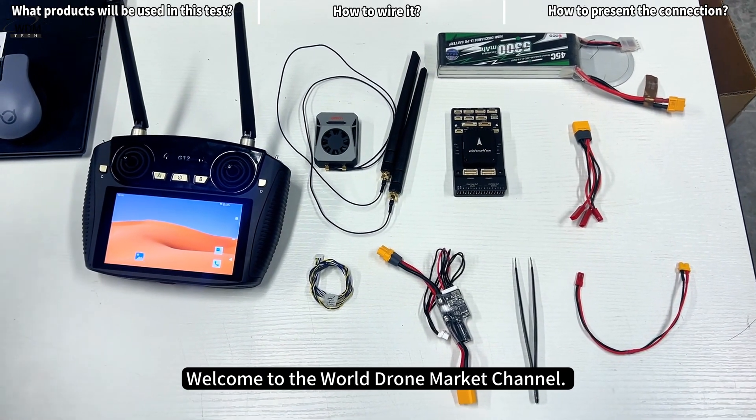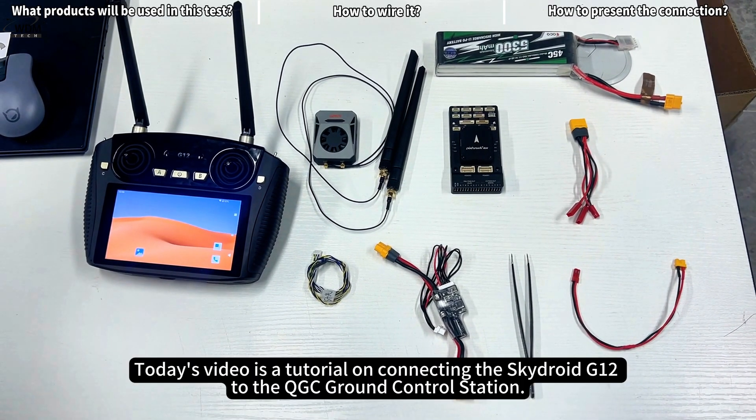Welcome to the World Drone Market Channel. Today's video is a tutorial on connecting the SkyDroid G12 to the QGC Ground Control Station.